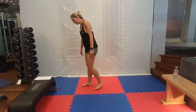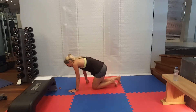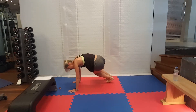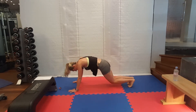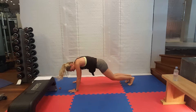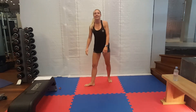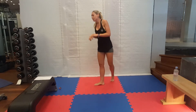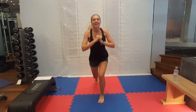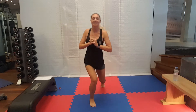We have one more set of these to go and then a quick water break. Skier abs, last time. Keep breathing. Ten seconds. And rest. I am glad that they are over. Jumping lunges, last set. Let's go. You're doing so well. Going at your own pace. Five seconds and you get a quick rest. And rest.